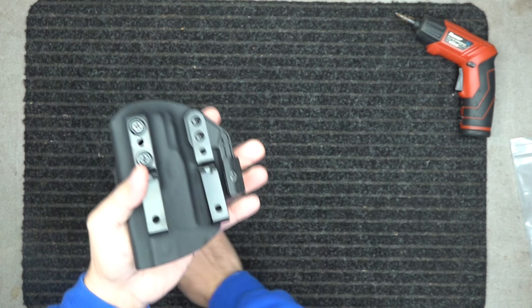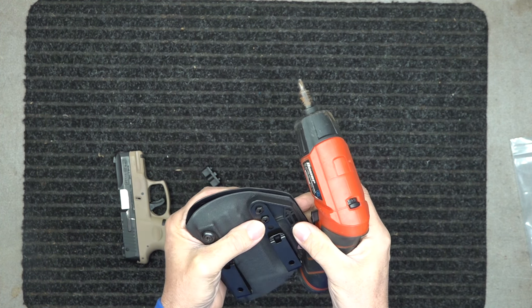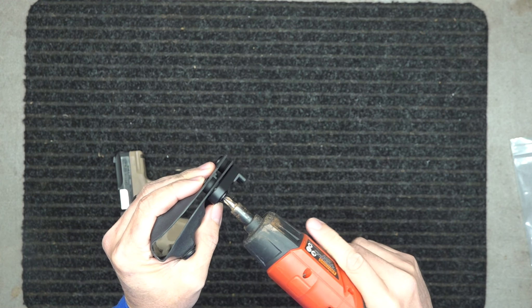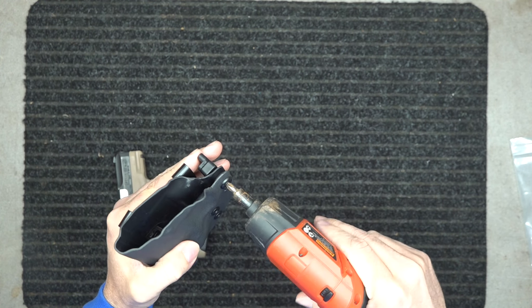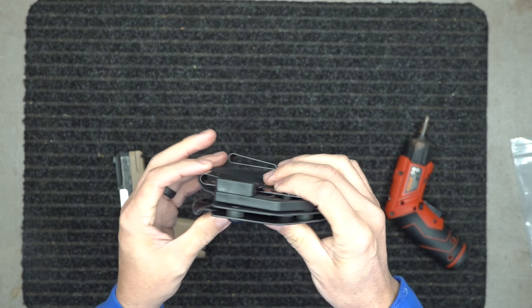We can adjust that. You don't have to have this type of gun tool — just a typical screwdriver — but this is what we use to put our holsters together, and you just tighten or loosen any of these screws. And that's how you adjust the retention.